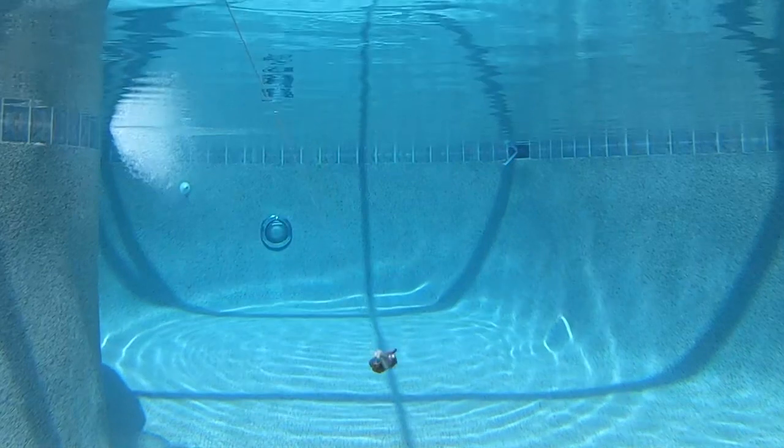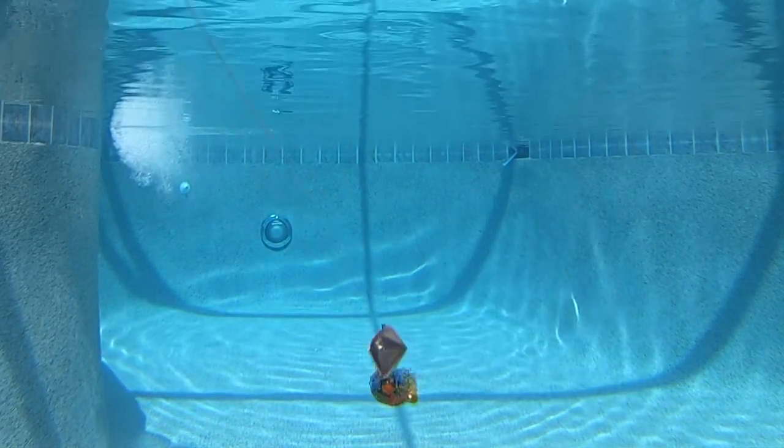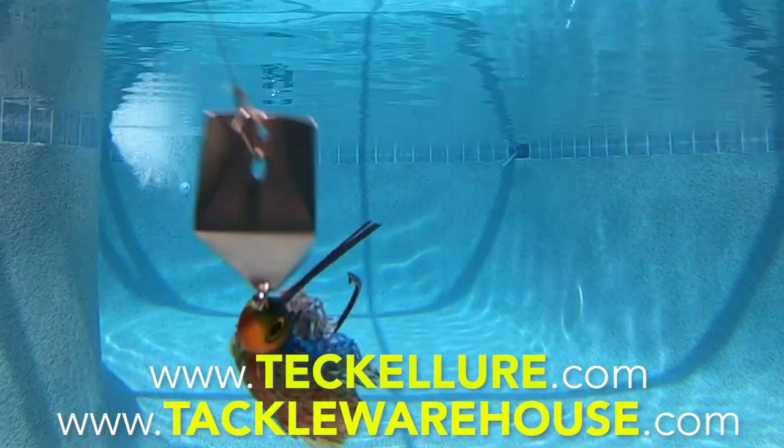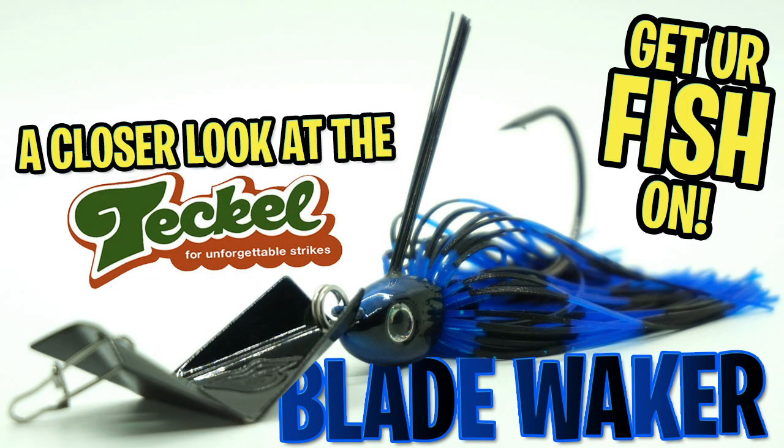The Blade Waker bait comes in eight great-looking colors and the retail price is $13.99. It also weighs one half ounce. For more information, go to atacklelure.com or tacklewarehouse.com. Thanks for watching our closer look at the Tackle Blade Waker.